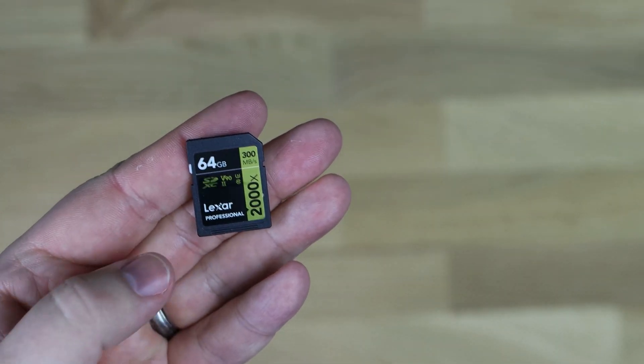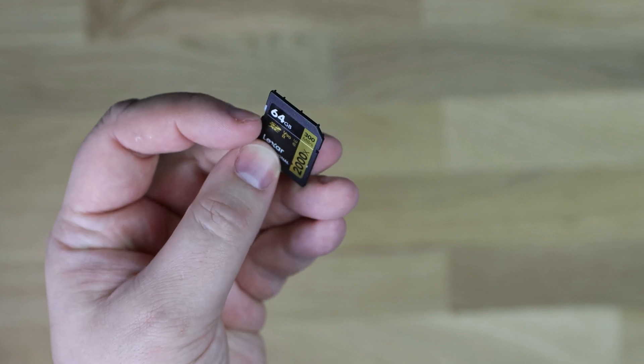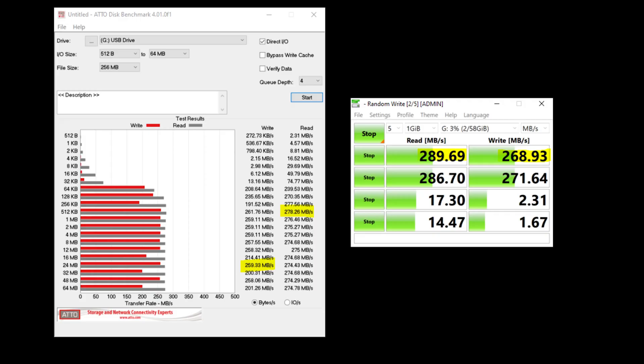The lock switch acts as write protection, stopping you from recording over existing data. We're going to run a few speed tests to verify it performs at the advertised speeds. The test machine is an extremely high-end threadripper PC with 24 cores, 48 threads, 64GB of memory, and solid state drives capable of up to 5,000 megabytes per second — so there'll be no bottlenecking. The card is connected via a USB 3.1 Gen 2 card reader capable of speeds well beyond what these cards can achieve.